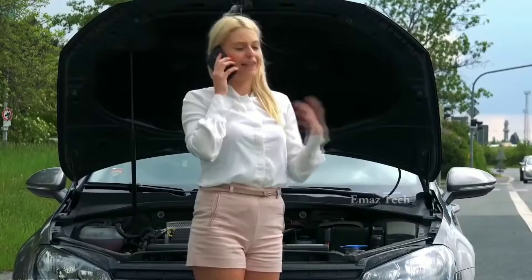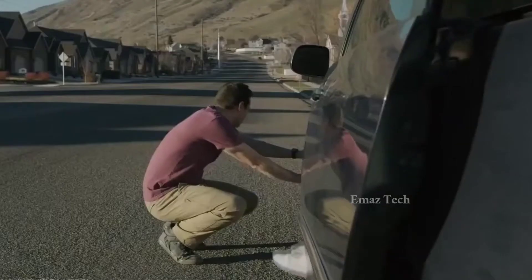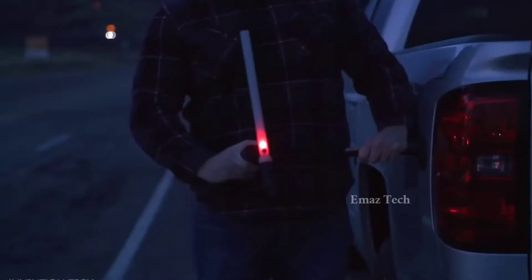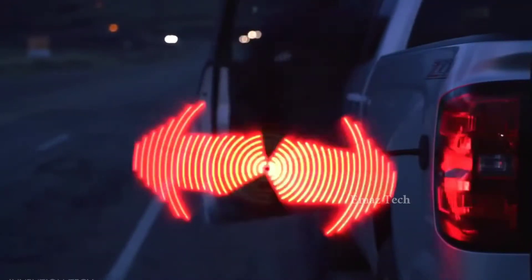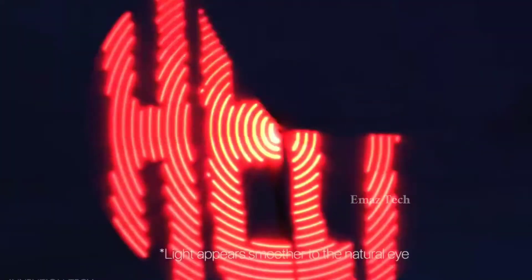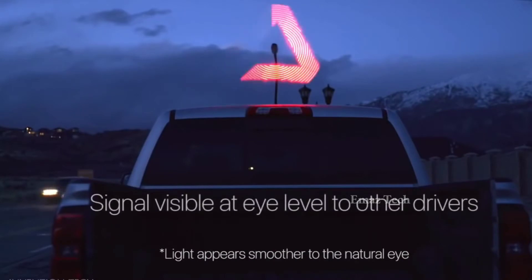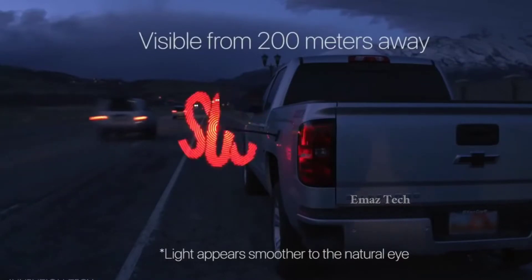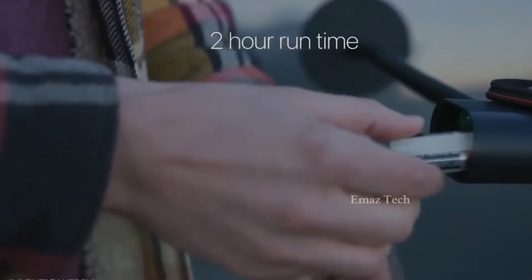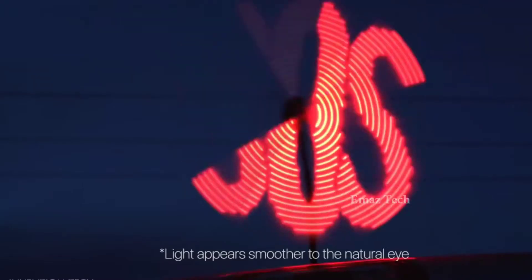This car nozzle is useful for safety at night. It has a blinking light activity feature. The battery will give 2 hours of backup and the light will cover 200 meters. So guys, this gadget link is in the description.